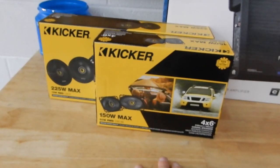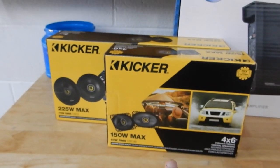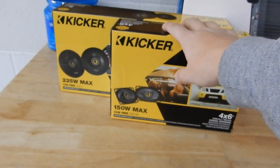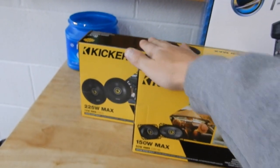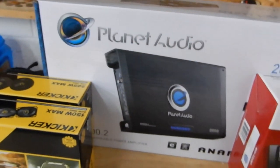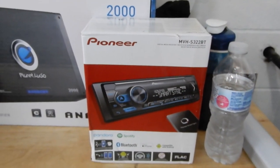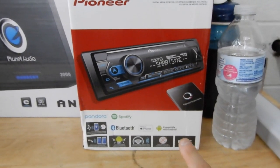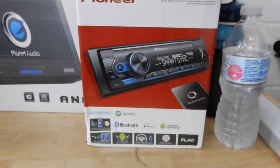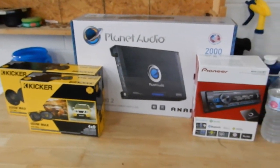For the speakers, I suggested doing some Kickers — they're usually pretty powerful and they're not that expensive, because he said he didn't really want to break the bank. So we'll put these up front and these will be in the roll bar. We've got an amplifier to push the rear speakers a little more. And then we have a Pioneer radio. He said the main two things he wanted were Bluetooth and a detachable face, which is exactly what this one does. So we're going to upgrade everything with all this stuff.